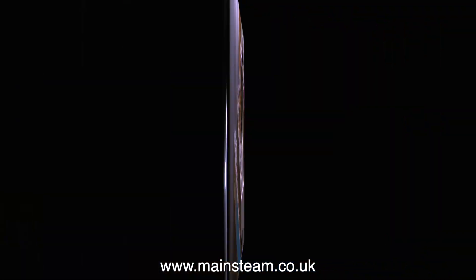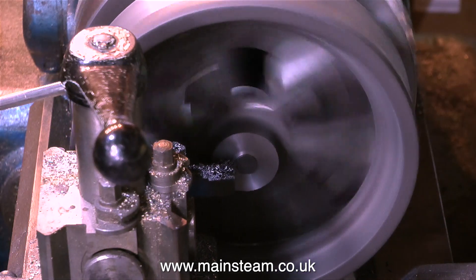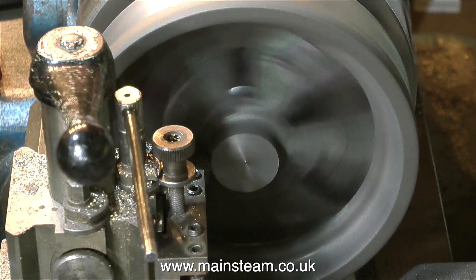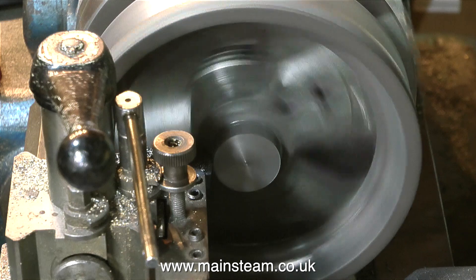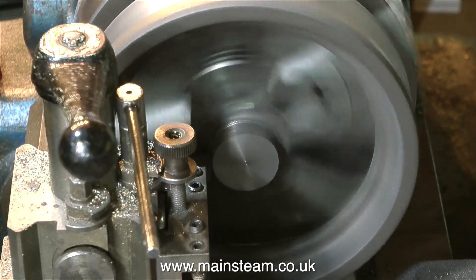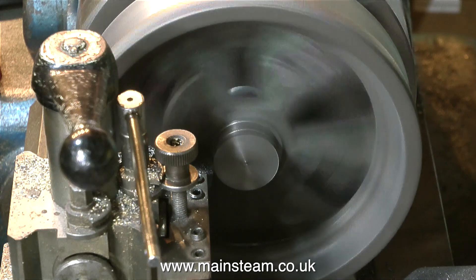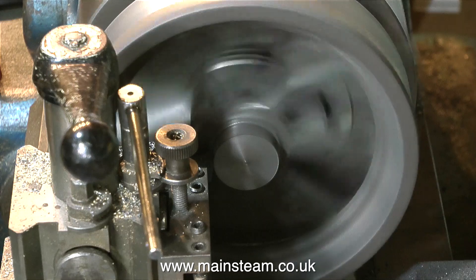That's as far as I can cut because the jaws are in the way, so it's now time to turn the flywheel round in the chuck and machine the other side. The process is identical — facing across the front of the boss, changing the tool to go down the side of the boss, being very careful not to go too far and hit the spoked area. To get through the surface skin of the casting, I had to take slightly more metal off this side, so we'll have to match this on the other boss. When I get to the end of this machining operation, I will take note of the size and duplicate this on the other side.